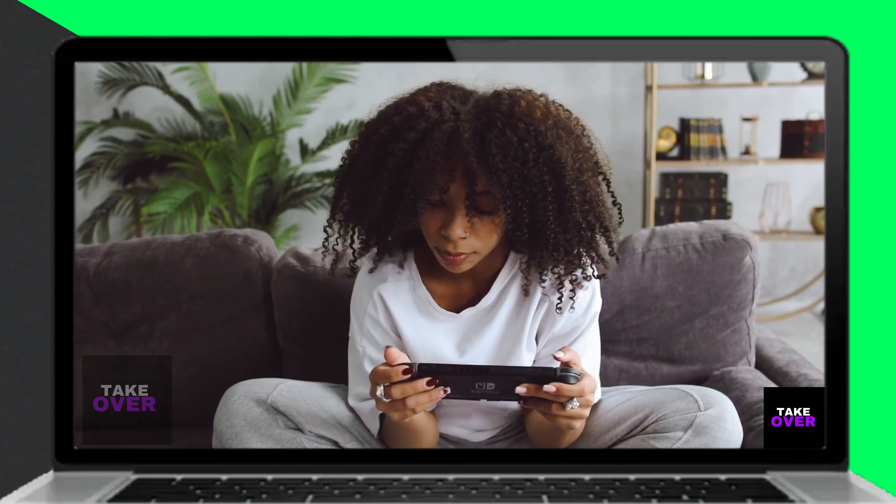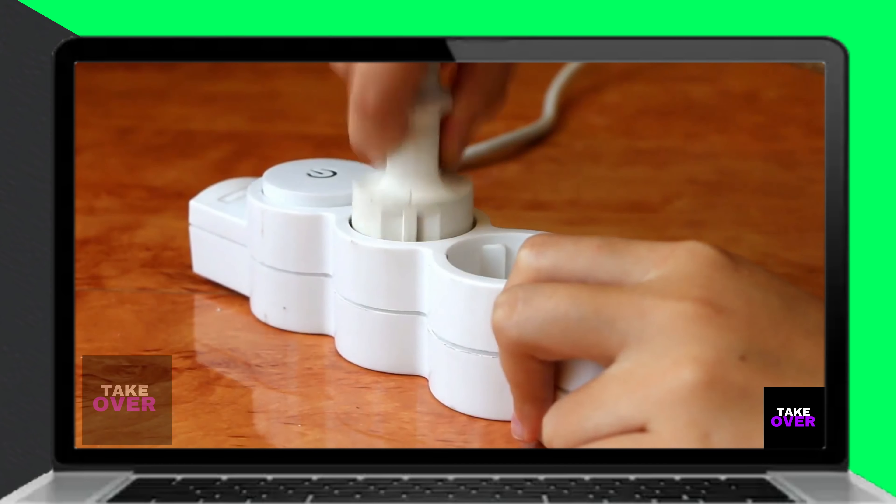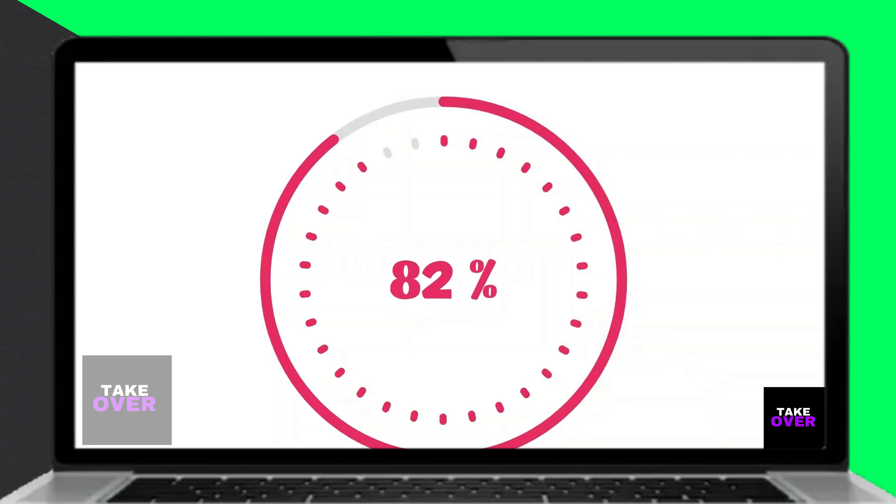Alternatively, you can use the charging cable to directly charge the Switch for 60 minutes. After this, try turning the device back on to check if it starts working.